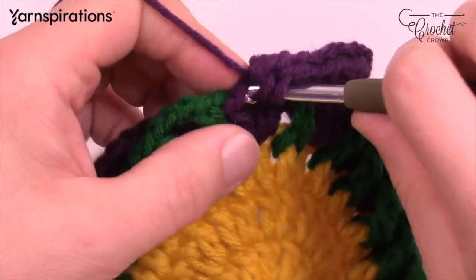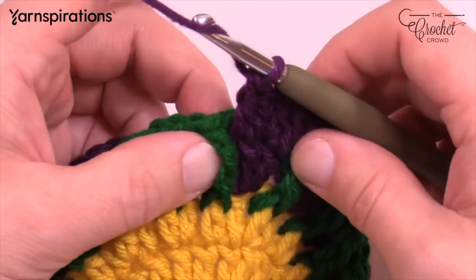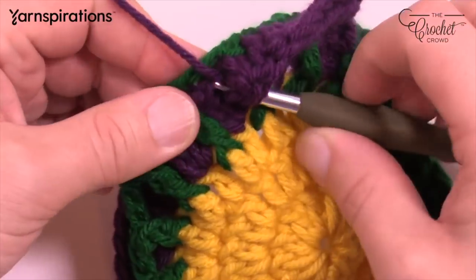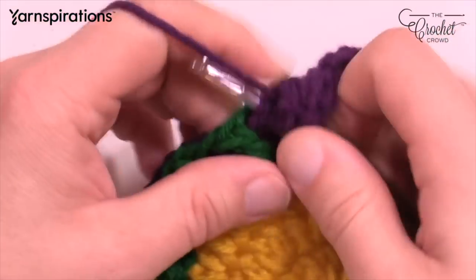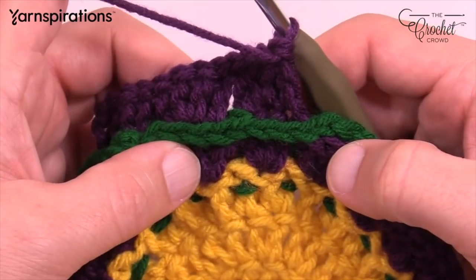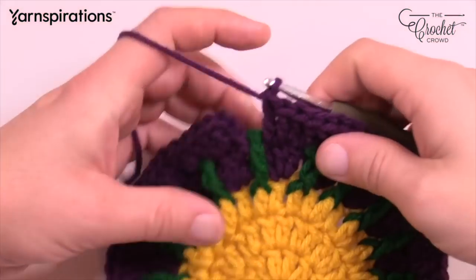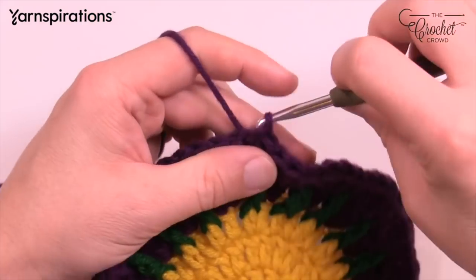It's one double crochet, two in the next, one in the last of each grouping. As you shift the green into position it'll always stay there. Turn it over and you'll see the green line just resting in behind — isn't that awesome? Continue that same idea all the way around for round six. Slip stitch to the top at the beginning and all of your green has been trapped into position. Pull up a large loop again.